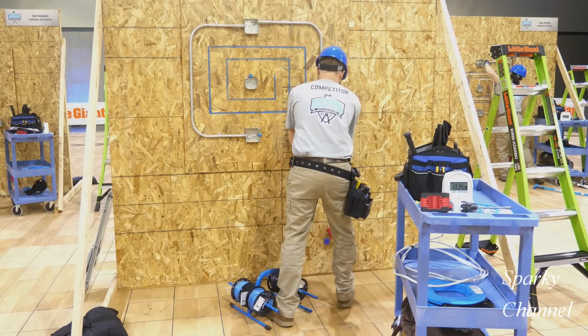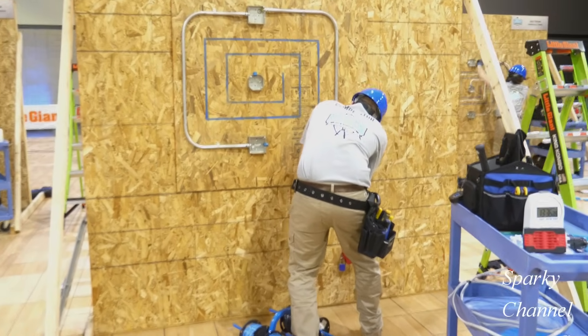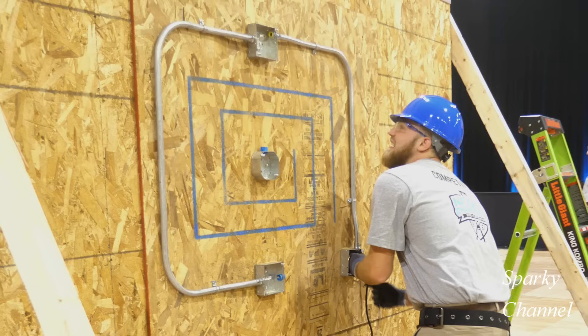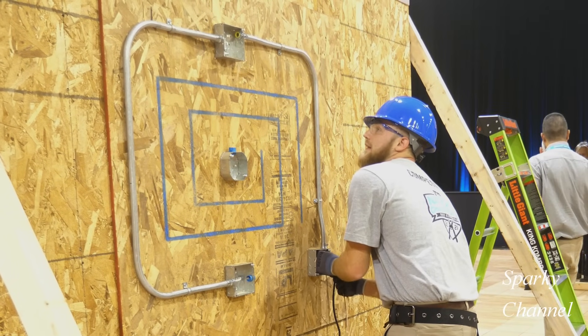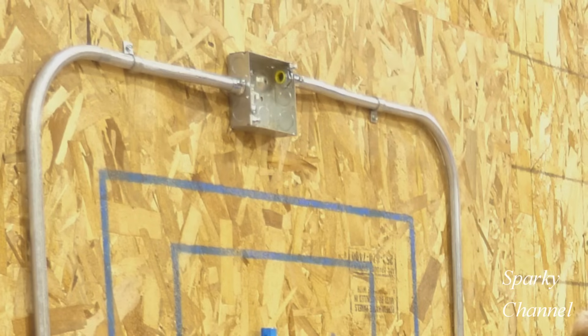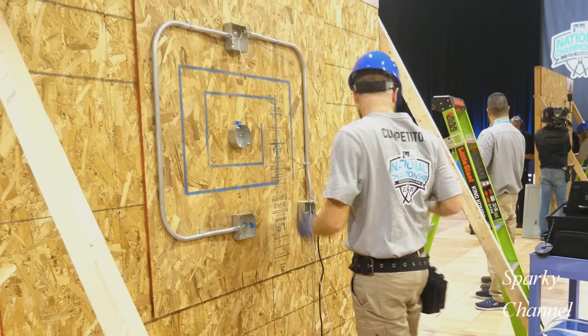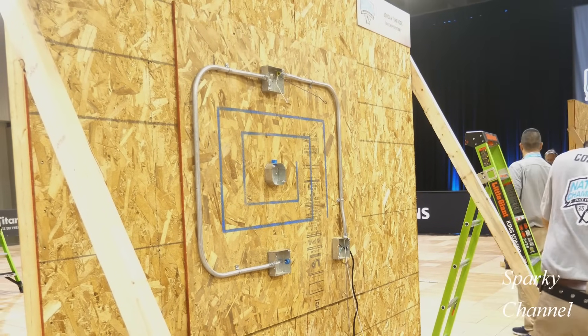Hi, this is Bill for Sparky Channel. Today I'd like to show and demonstrate two 2020 NEC codes which are frequently asked about by viewers. This should be great for apprentice electricians and homeowners, and an excellent brush-up for you pros as well.